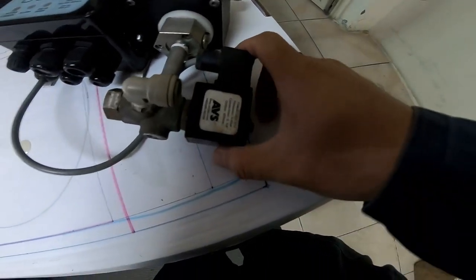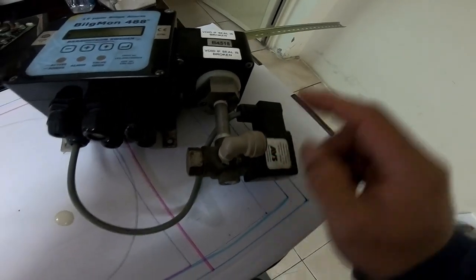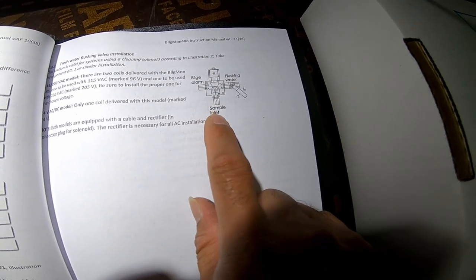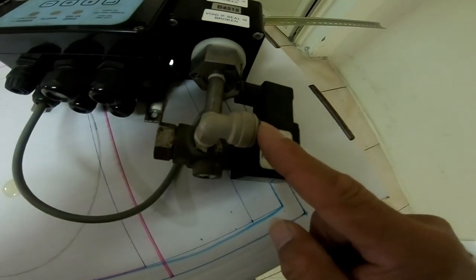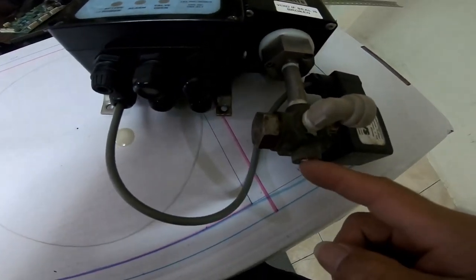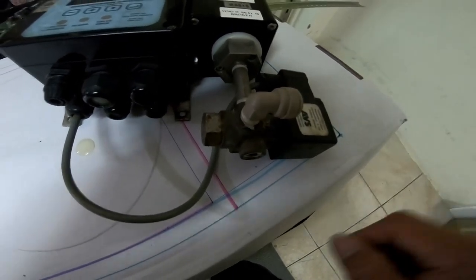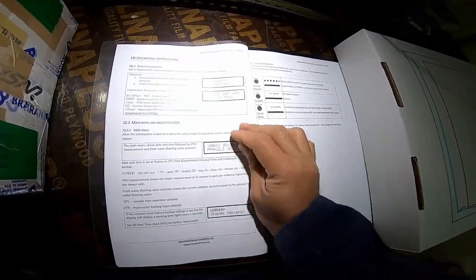This is the solenoid — this is a three-way solenoid. I'm showing you the BELS ALARM sample inlet here. Another one is here — this is going to the sensor, and this is going out, returning to the system.